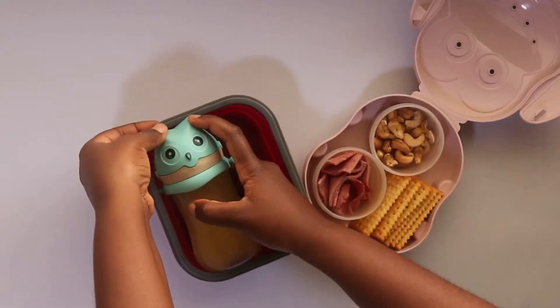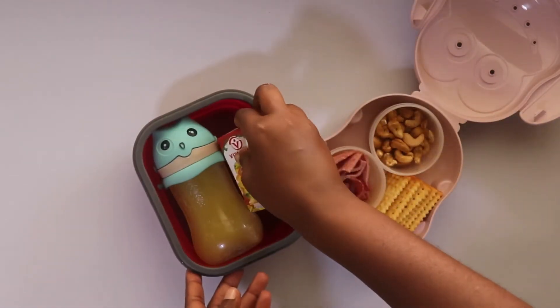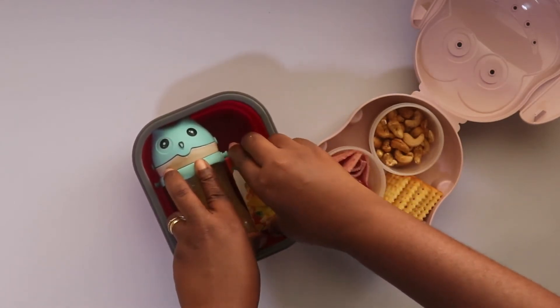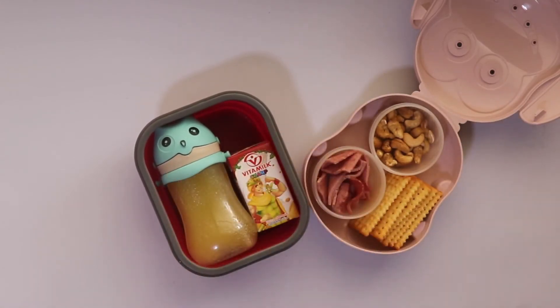I chose the orange juice which came in a box because I couldn't put any fruit in this particular snack for her. That's why I gave it a fresh fruit for me to taste that.